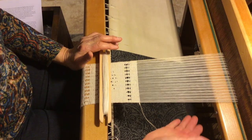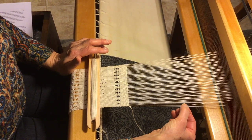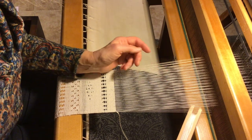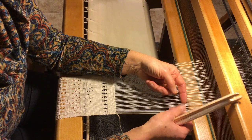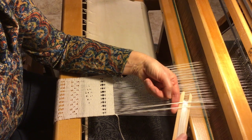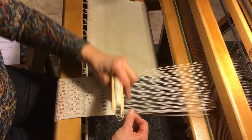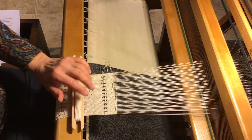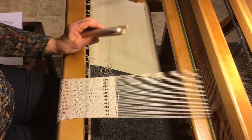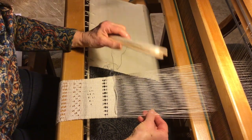When you're doing it, starting from the right, your first shed should have the thread on the very right up, and then you go under six the first time. You could use any number but I'm going to use combinations of three, so go under three threads. Instead of beating with your beater, just use a little comb. Change your shed, don't pull it tight at the salvage, and then change your shed and go back under three threads.